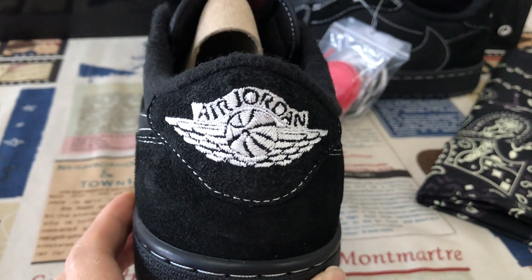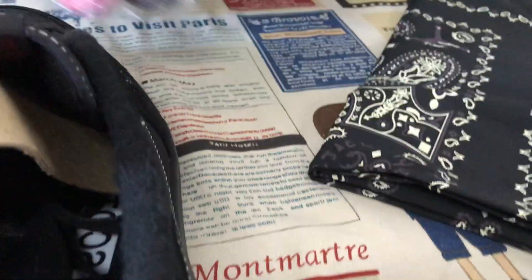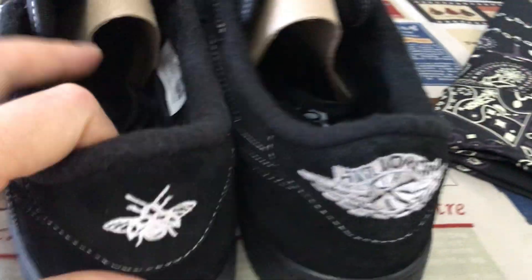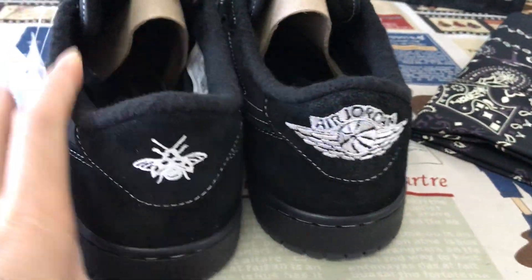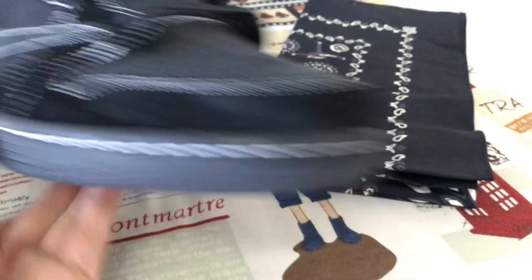The back tab features the Jordan logo and the basketball with body stitching. The other side also comes with the Jumpman logo and body stitching as well.